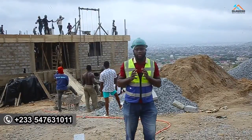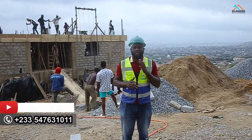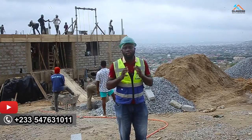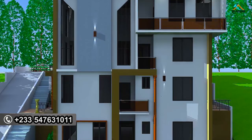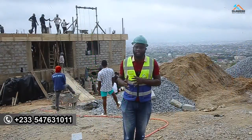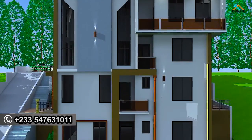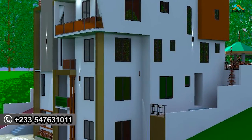Hi everyone, welcome back to this channel. I'm here in Ghana where we talk about everything real estate here in Ghana and beyond. Today I'm very glad speaking to you from the hillside of Abokobi, on a six-bedroom luxurious home that we are building for a wonderful client. For those of you who have been following this channel for some time, this is not anything new. We titled this project 'Project Ema' and it comes with four floors: the basement, the ground floor, the first floor, and the second floor.